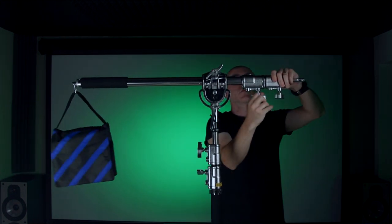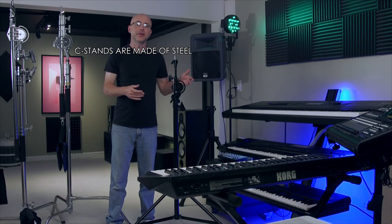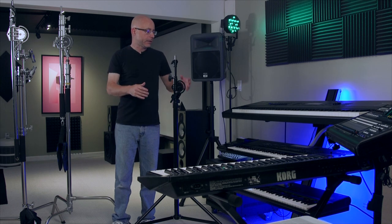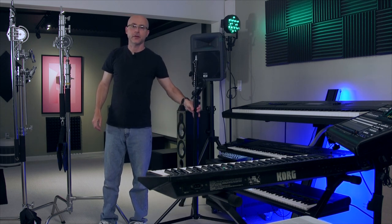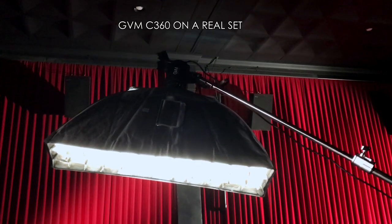GVM makes C-Stands, wireless lavalier mics, and a bunch of other products I had no idea they made. These lighter aluminum stands do a good job and they're limited to holding a shotgun microphone or something like a 1x1 panel, such as the GVM 50RS and similar lights. But when I'm on set I'm required to handle larger setups. When people hire me to shoot a movie scene it usually involves a larger set, so I can't bring little stands — something is going to break.